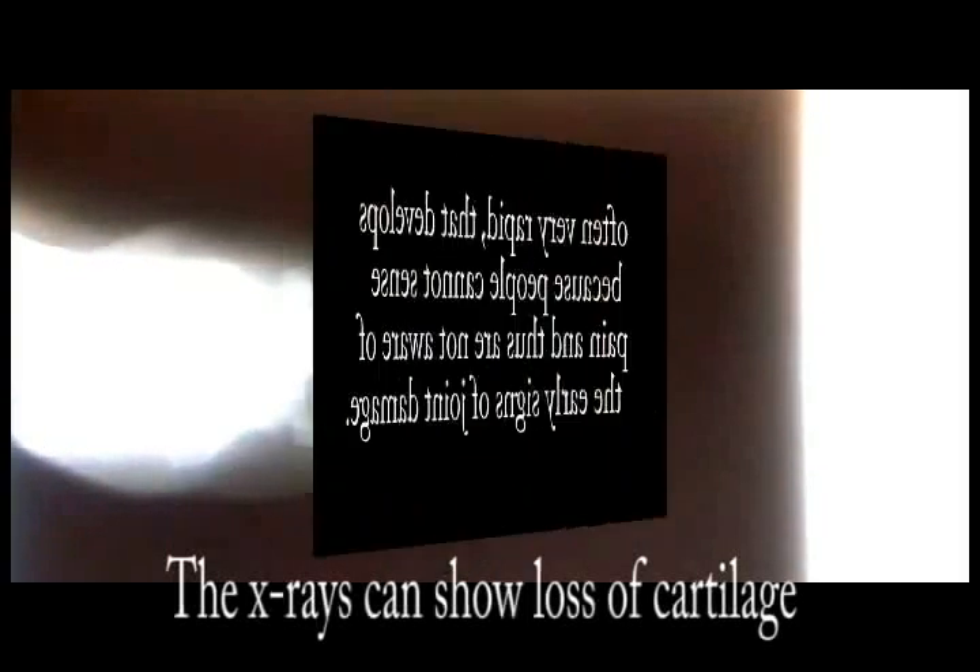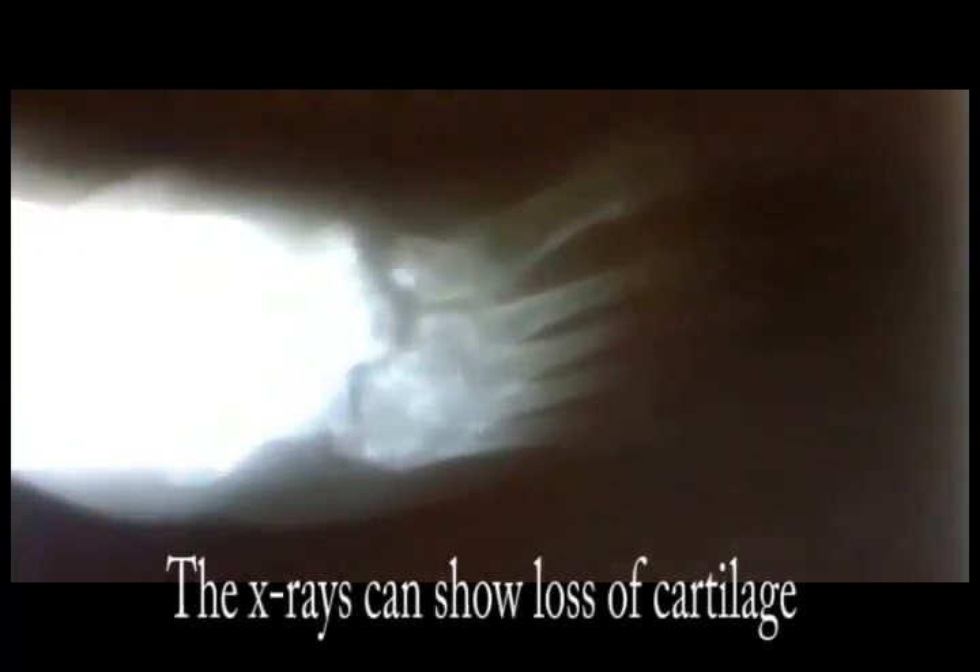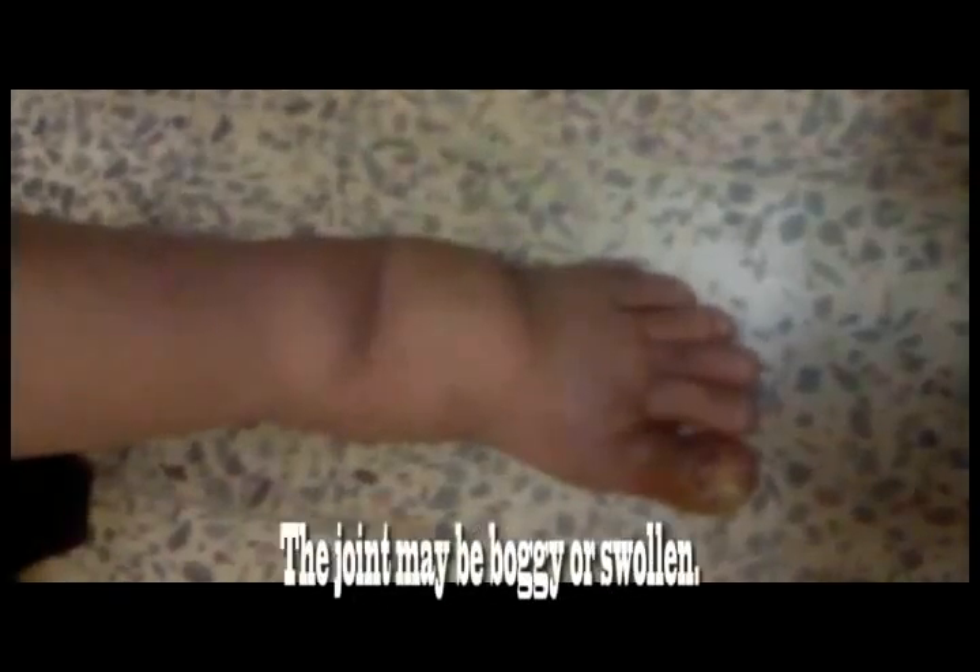Look at the X-ray, which shows loss of cartilage of the foot and ankle joint. Here is my case — a middle-aged woman. Look at the joint, which is boggy and swollen. Look at the big toe.